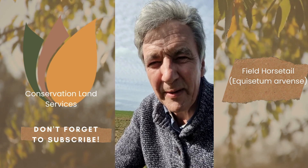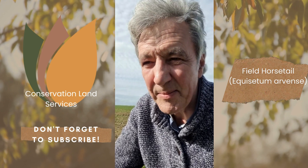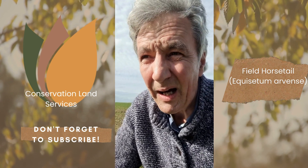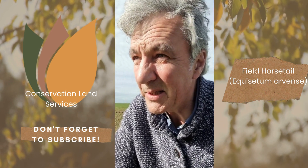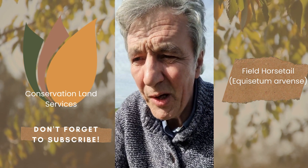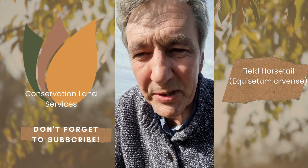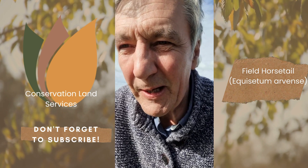Hello everybody and welcome to another video from Conservation Land Services. This time it's about field horsetail, and today is the 22nd of March. I thought it would be useful to show you what field horsetail looks like at this time of year when it's in the spore stage, and it presents as two different forms.